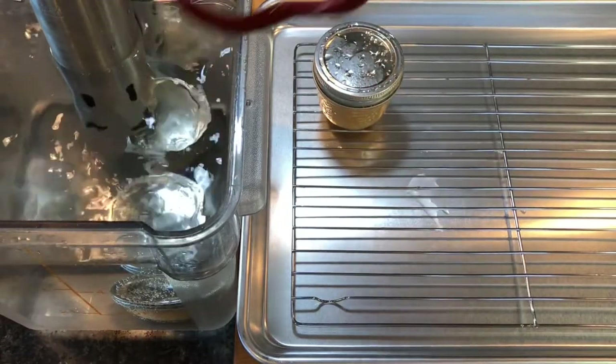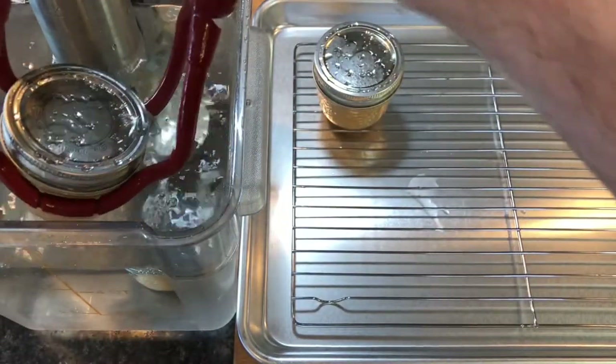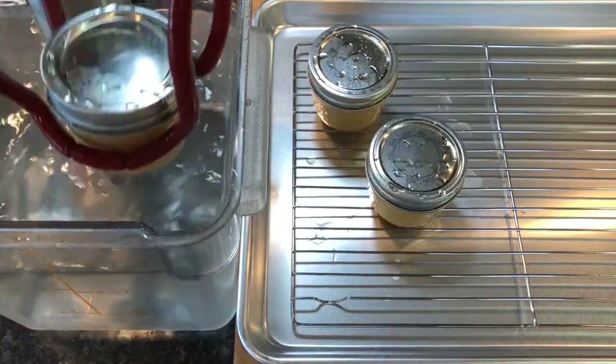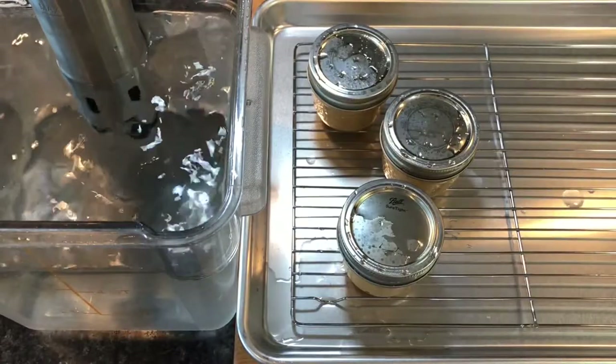I like to use canning jar tongs to remove the hot jars from the water bath because that is what they are designed to do. They allow me to move hot mason jars around with a firm grip, with less chance of the jars falling and splashing near-boiling hot water on my hand and forearm.